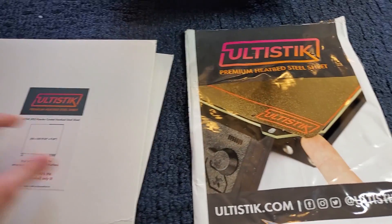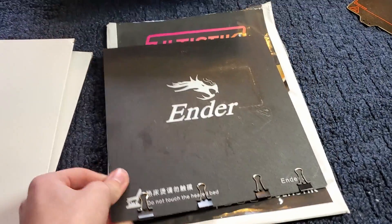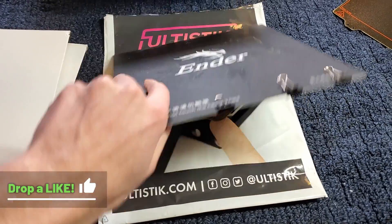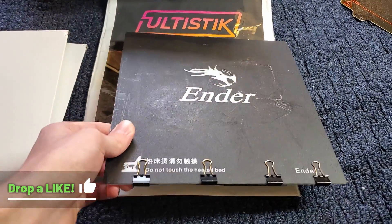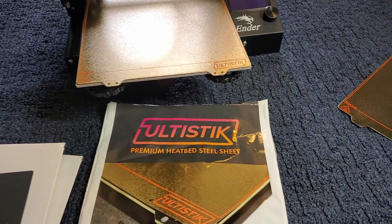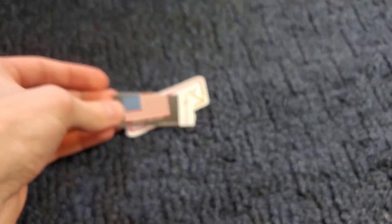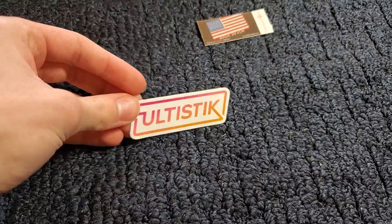Let me move this aside — this is what the Ender 3 came with. It is a flexible sheet but it's made of plastic, so it does flex but it's not the best sheet. That's why I got this upgraded PEI powder coated steel sheet from Ultastik. In the bag it also comes with some cool stickers — one that says 'Made in the USA' and one with the Ultastik logo.